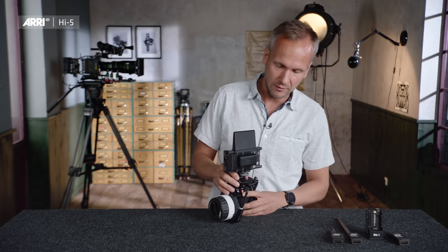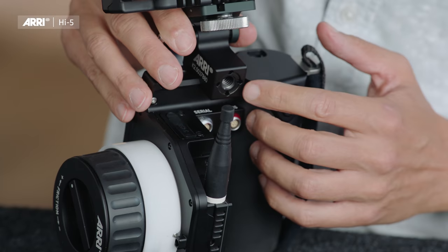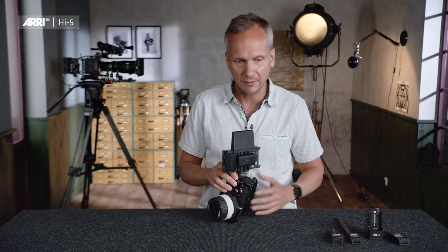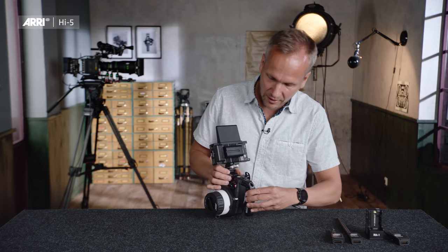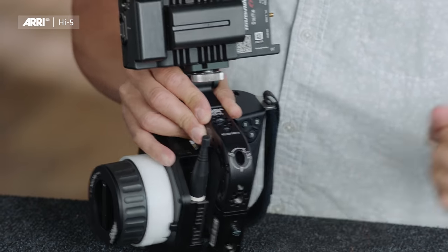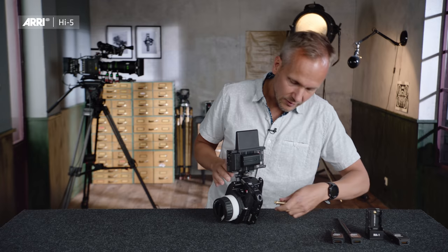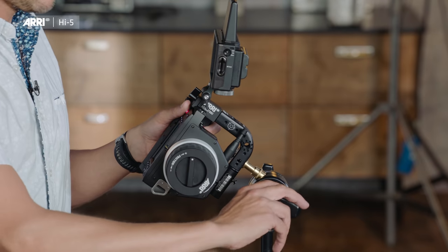Of course, you can also put a bigger monitor on the Hi5. To make it still stand on the table, you can use the threaded insert on the back of the monitor bracket to attach a mounting arm, or a hex bar to make it stand on the table. You can also take such a piece and attach it to a C-stand.